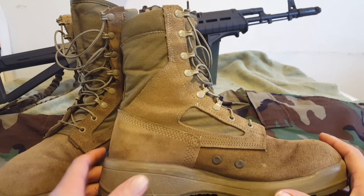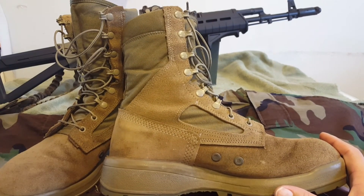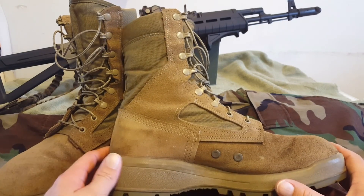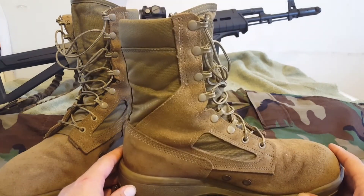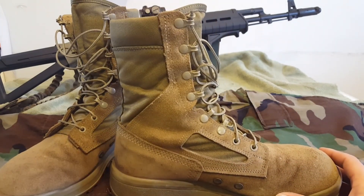These boots are not going to blow out on you. I've had these going on 8 months now and they still pretty much look brand new. I wear them probably about 75% of the time — I rotate them out with some other boots — but these are my main work, play, go-out, everything boots.